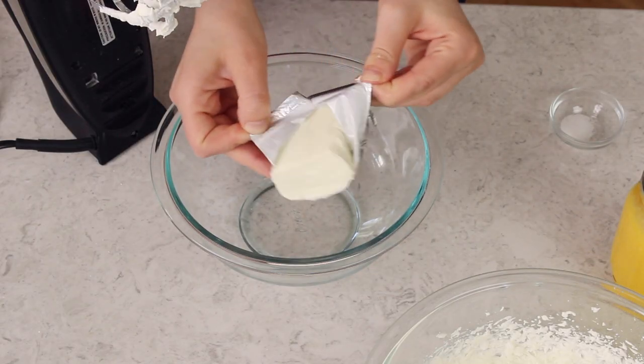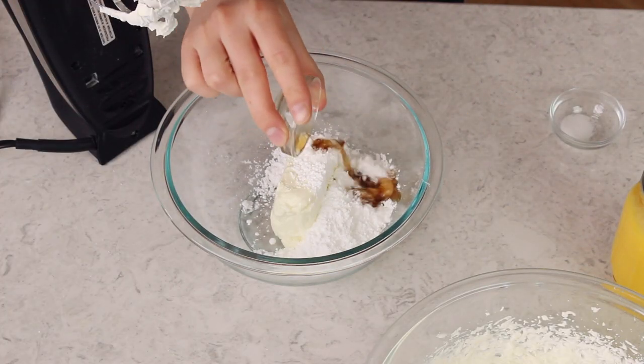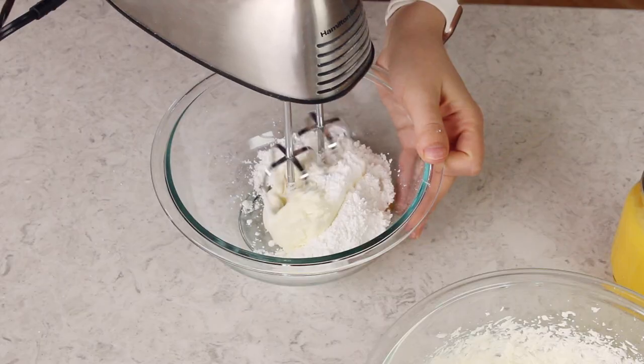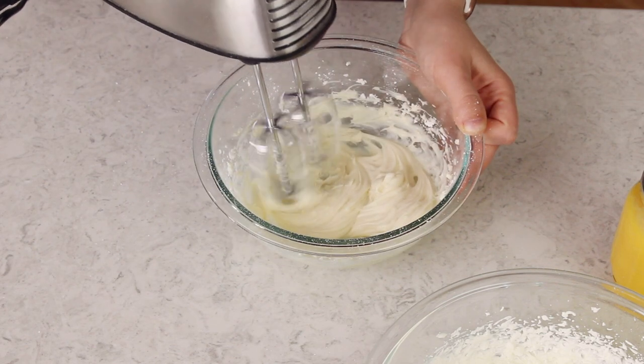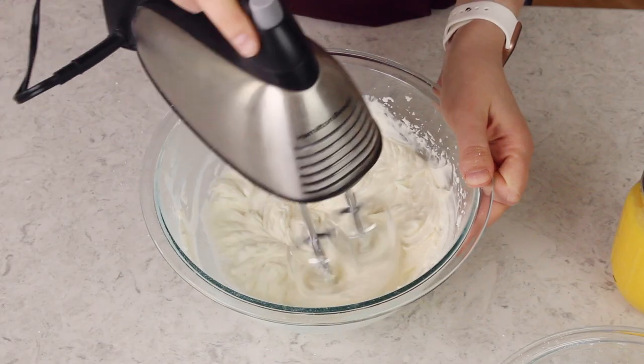We have a nice fluffy whipped cream here — set that aside. In a separate bowl, combine four ounces of softened cream cheese. Make sure this is a full-fat brick of cream cheese — do not use the spreadable kind sold in tubs because that will not work for this recipe. Add the rest of your sugar, three-fourths teaspoon of vanilla extract, and just a pinch of salt. Stir everything together until it's creamy and well combined, then fold the cream cheese mixture into the whipped cream mixture. I start by folding with my spatula and then usually finish with a quick mix with my electric mixer.